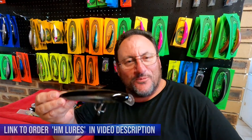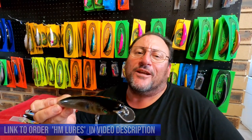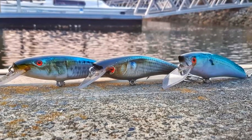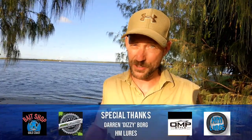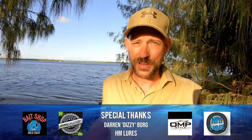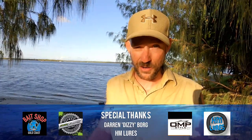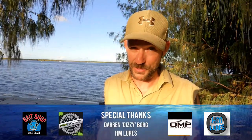Well, there you go — from start to finish, what a beautiful creation! I wish all you guys at home all the very best catching a fish of a lifetime on one of your own handmade creations. Are you one of six lucky winners of our huge HM Lures giveaway? All you have to do is head over to our Facebook page and type in Coast Fish TV to find out. Make sure you give us a big thumbs up, comment, and subscribe to Coast Fish TV on Facebook and YouTube — we've got plenty more coming up in 2020.